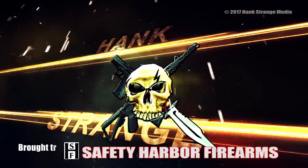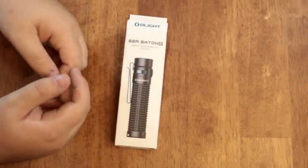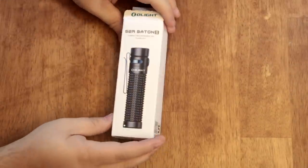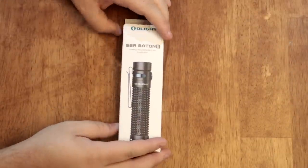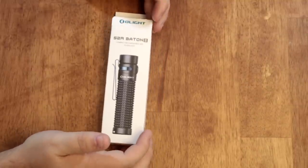Welcome back to the Hank Strange Situation — Lifestyles of the Locked and Loaded. Welcome back to the channel. This is Babyface checking in, filling in for Hank for this video. He asked me to put together a quick video for you guys of a new product we just got in from Olight.